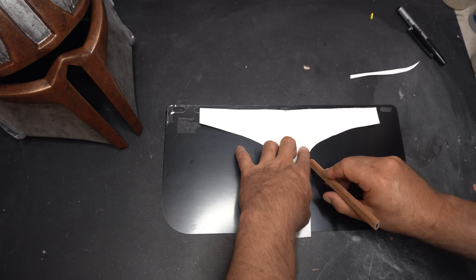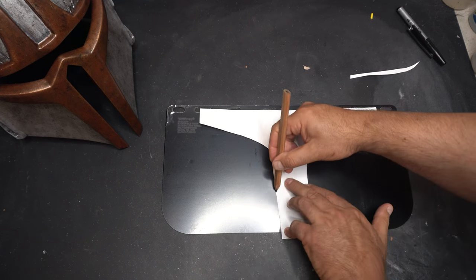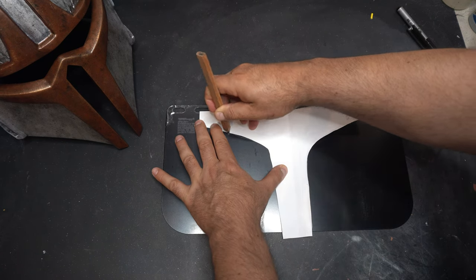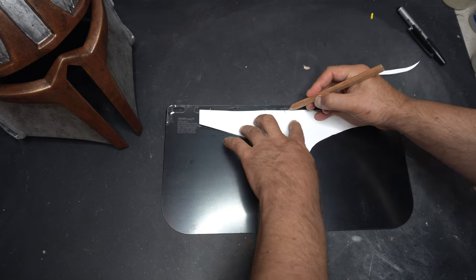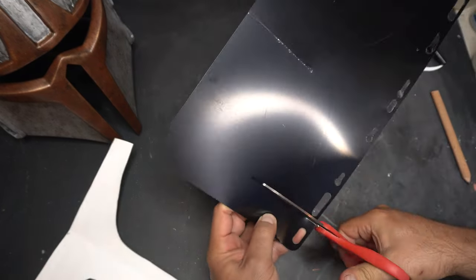The visor material isn't long enough to actually fit this style of helmet. Maybe some Mando helmets that are like the standard Mandalorian helmet or Boba Fett helmet — a piece of visor like this fits exactly correctly — but maybe because of the shape of this one, it doesn't. But we're going to fix that later.